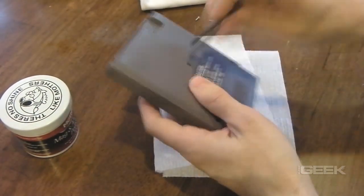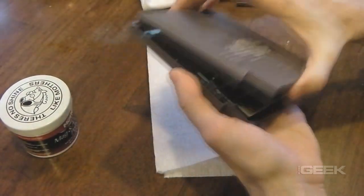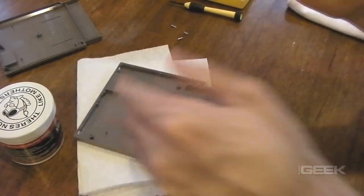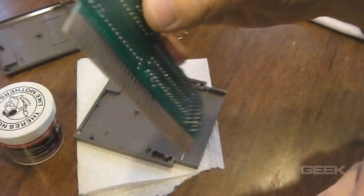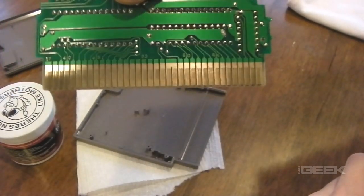First you have to pop open the game with a game bit. You can find those online. Pop the screws out. As you can see in the game, there's a little bit of crud on the bottom here. It's not too bad — there's definitely way worse — but we're still going to give it the old cleaning anyway.